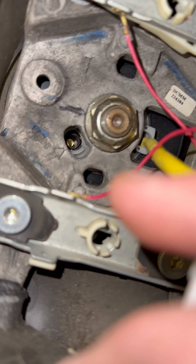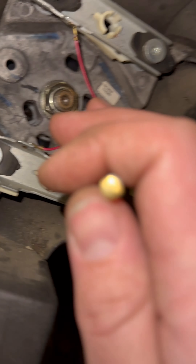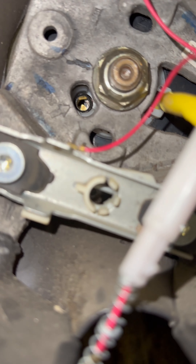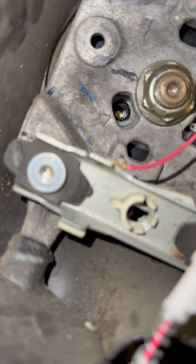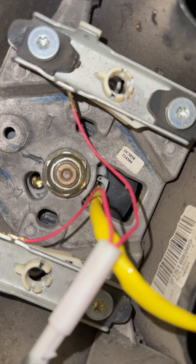Another thing for the fuse, if you don't have a test light, you can just pull it out and look at it and see if it's broken inside or burnt out, or try swapping it with a different one. So it's a 15 amp right there — you could swap it with the one right above it if that's the one you're looking for.